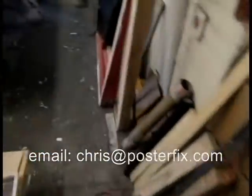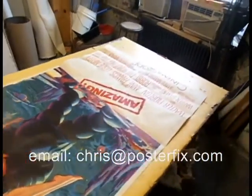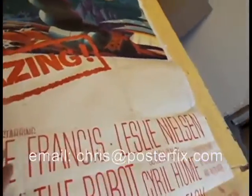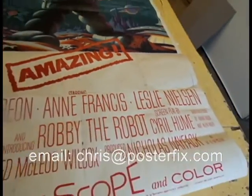Wow, amazing — a $20,000 poster I think. I know the one sheet is valuable; this is the three sheet. I've got to take this bottom piece off and reattach it so that we can show the entire word 'starring,' because 'starring' was pasted over by this bottom part.